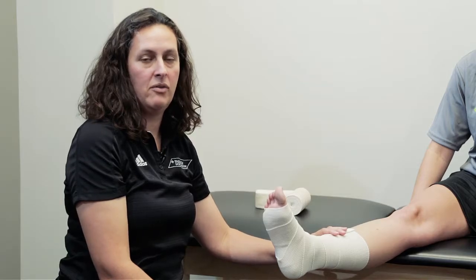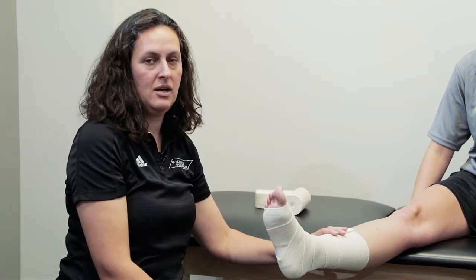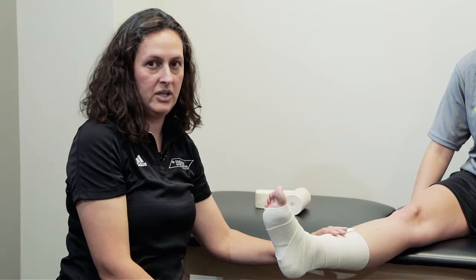This would be the compression piece of our RICE method: rest, ice, compression, and elevation.